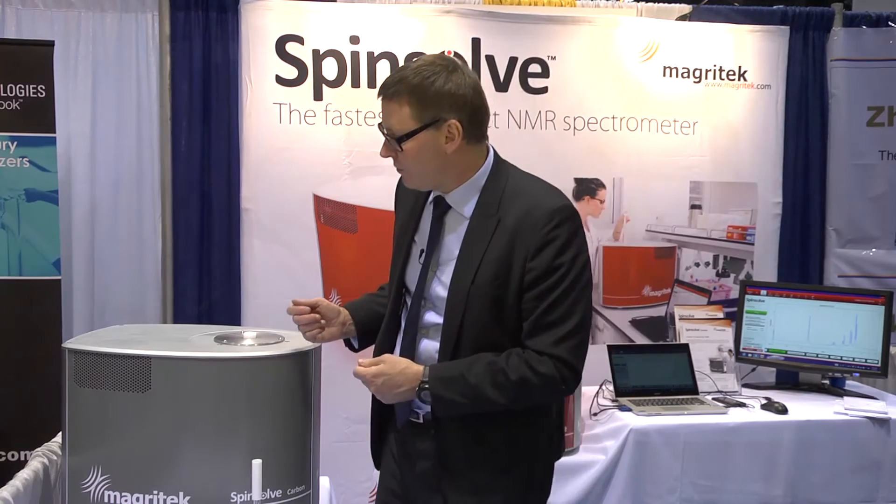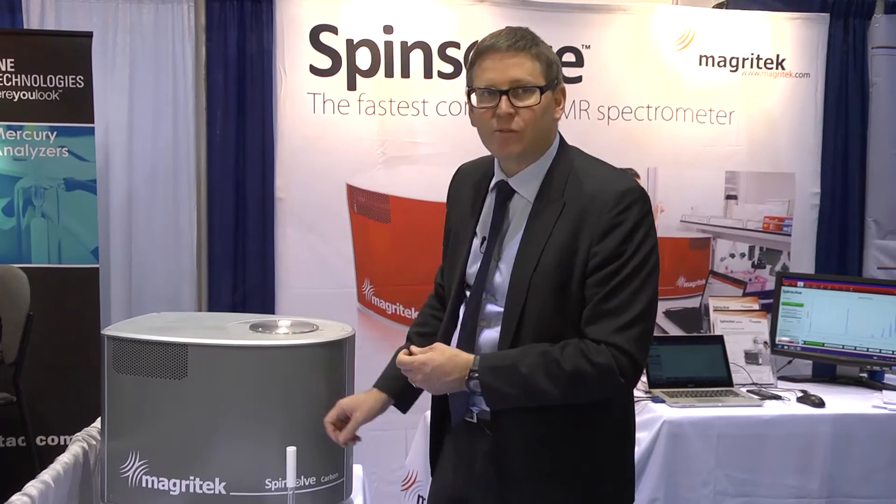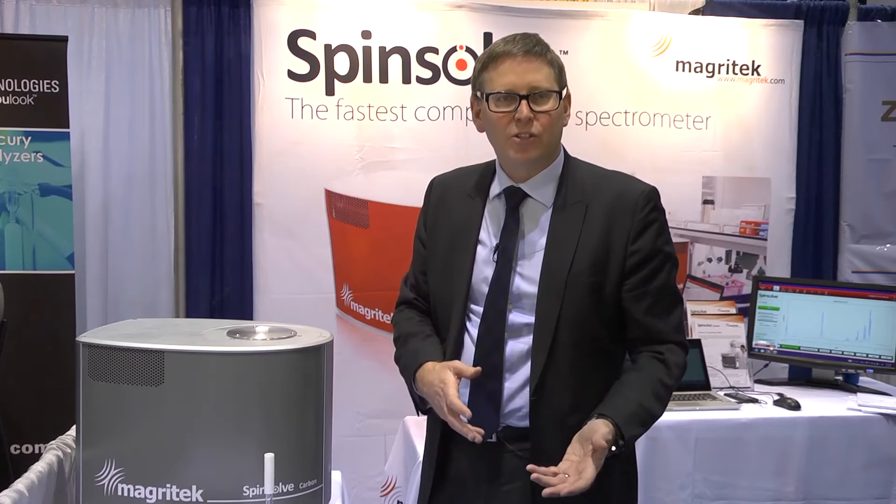One of the other features of SpinSolve is that the bore of the magnet goes all the way through from the top to the bottom. So you can also pass a tube through there and set it up in a continuous flow reaction monitoring setup to monitor your reactions online as they're progressing.